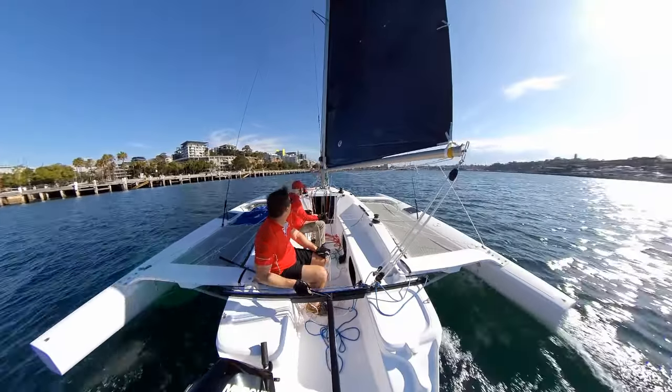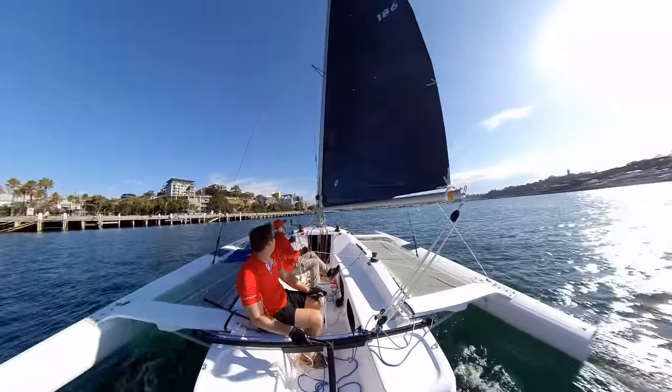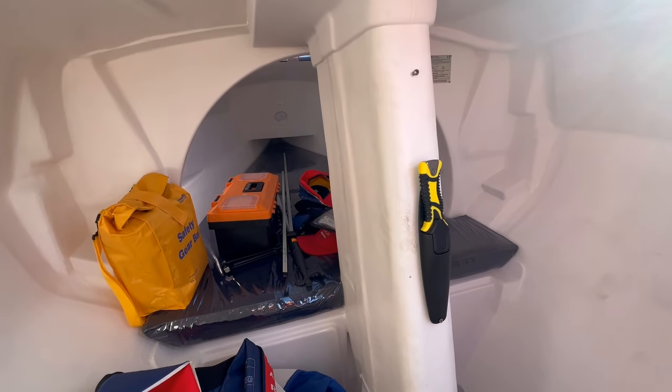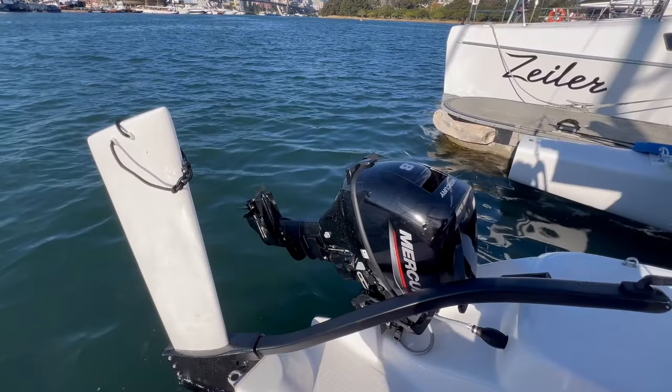Let's have a quick tour around the boat, starting with the large cockpit and a quick look into the interior, which has a small V-berth bunk at the front of the boat and access around the centreboard, so you're able to put gear inside, such as rudder, spinnaker, safety gear, and so on.